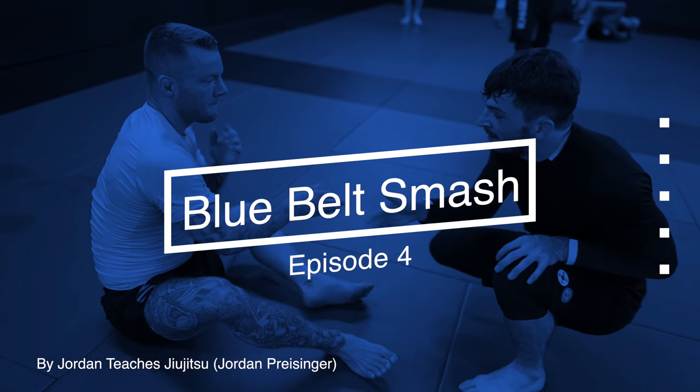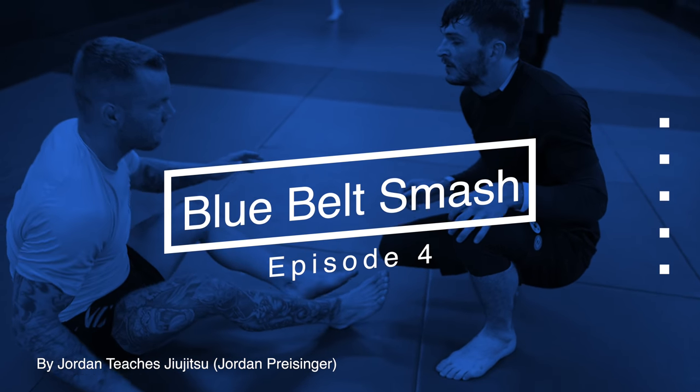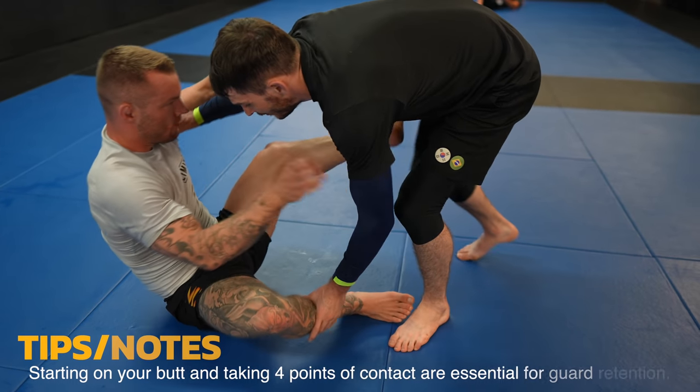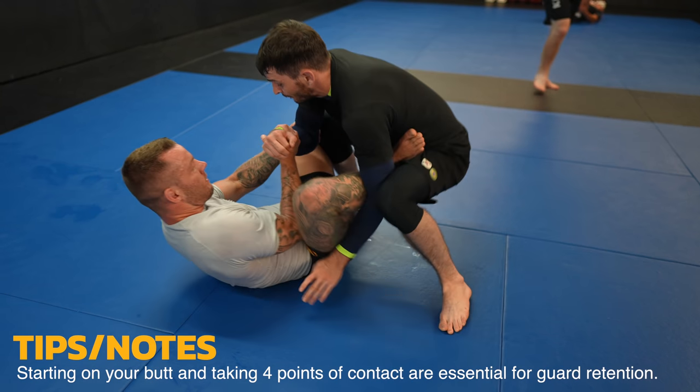What's up guys, today we have another blue belt smash. Kai was kind enough to sacrifice himself for your education. Thank you Kai. As per usual I start on my butt so I can reach grips easier.